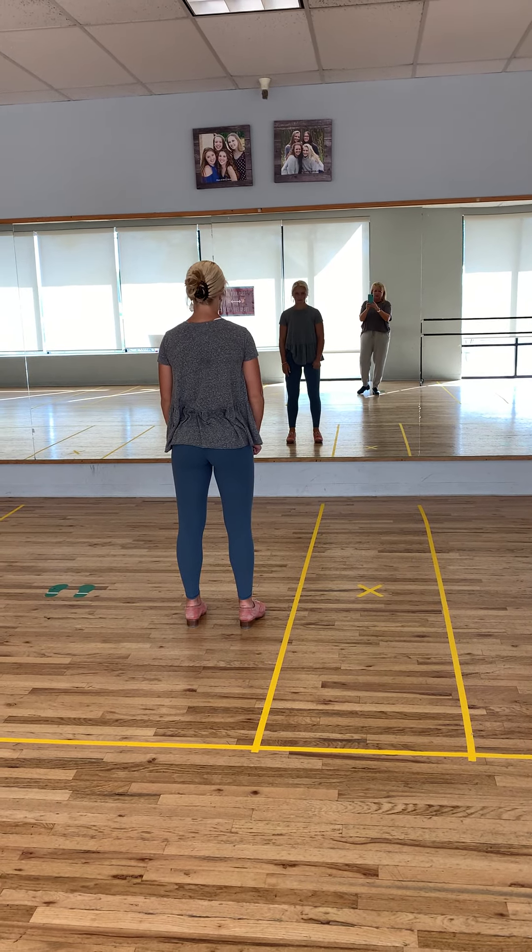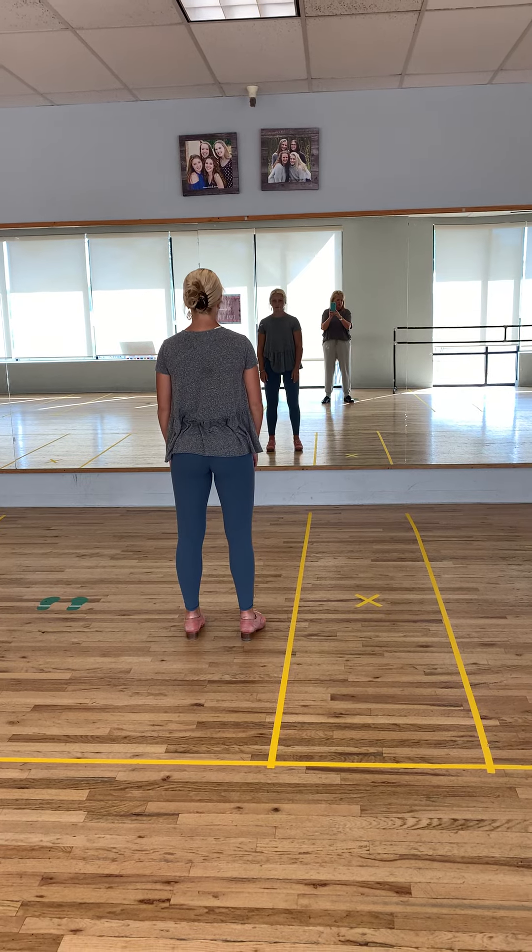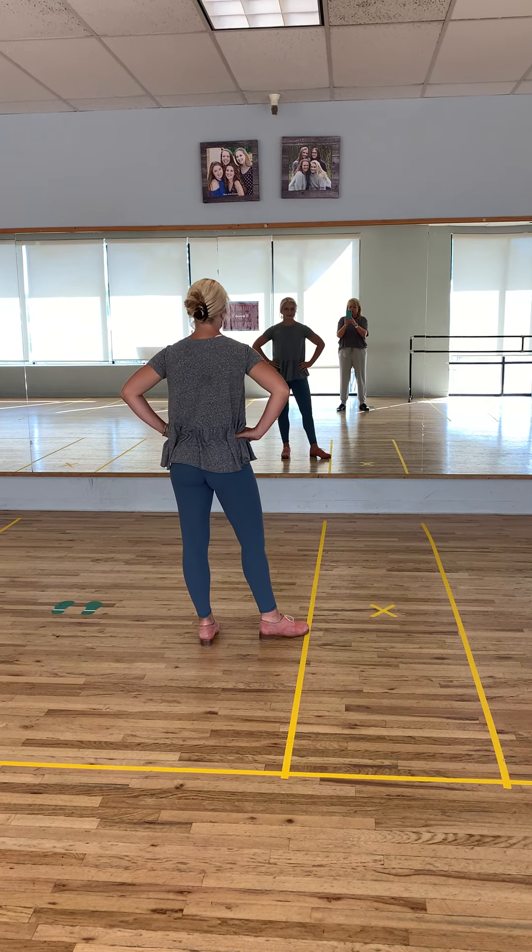All right, so this is level three, the breakdown for the tap dance. You start out, you hold the first two eight counts, and you start out with shuffle, step.